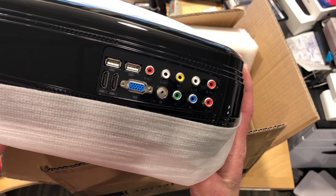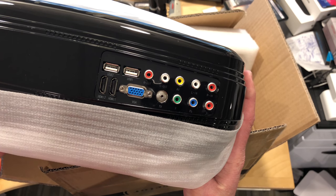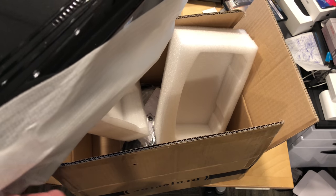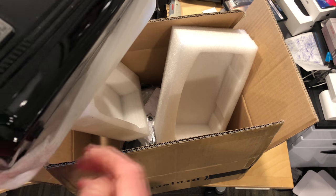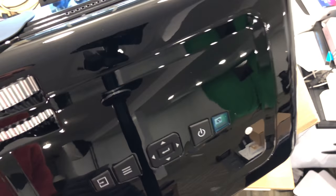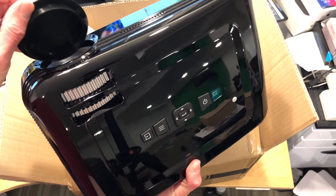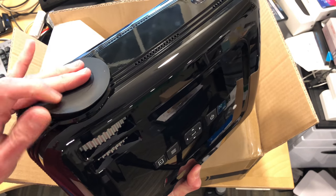You can see here on the back it's got composite, component, two HDMIs, and a VGA. But inside this thing is also an Android TV box, so it supports Android and Android apps in addition to the stuff that you plug into it. It's very shiny here, so I don't know how good the projector itself is going to be.